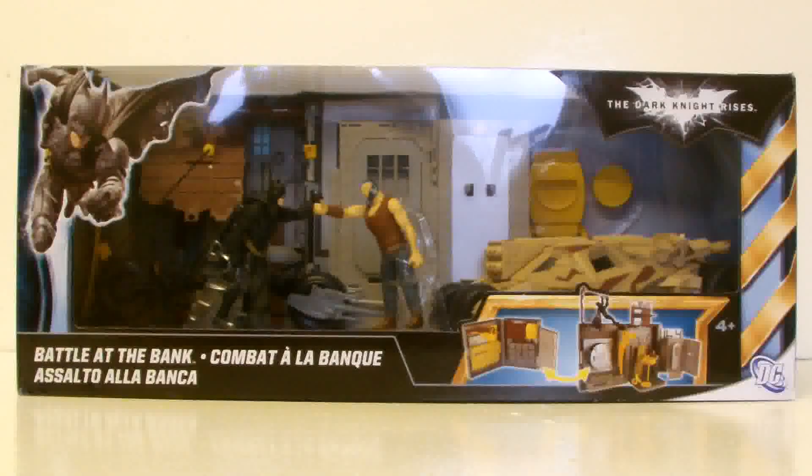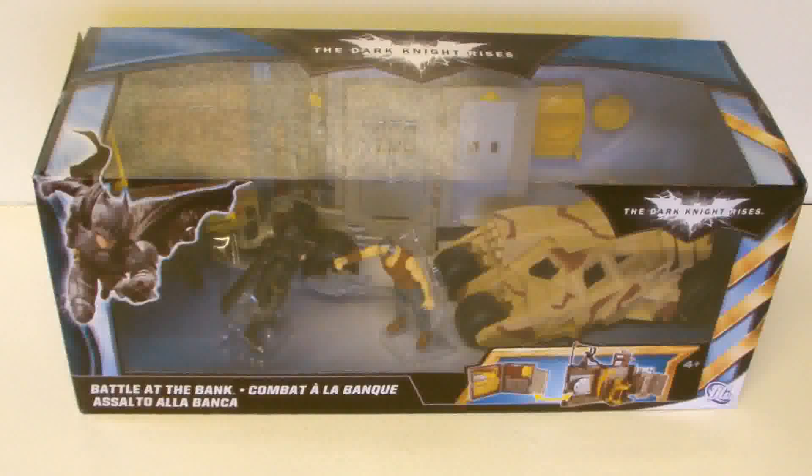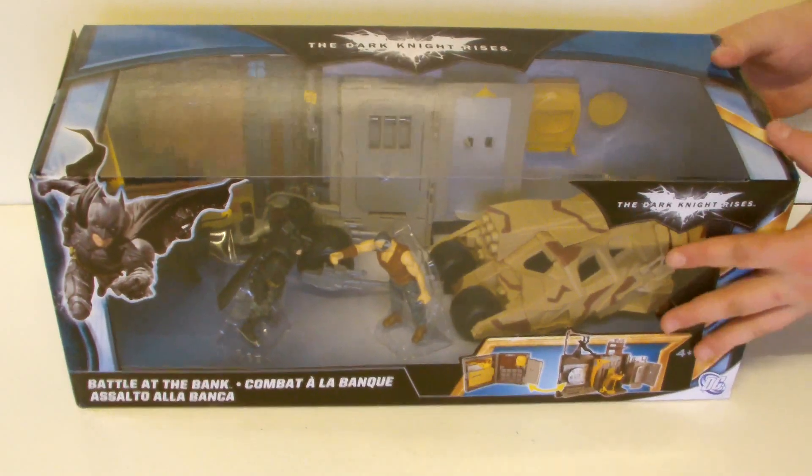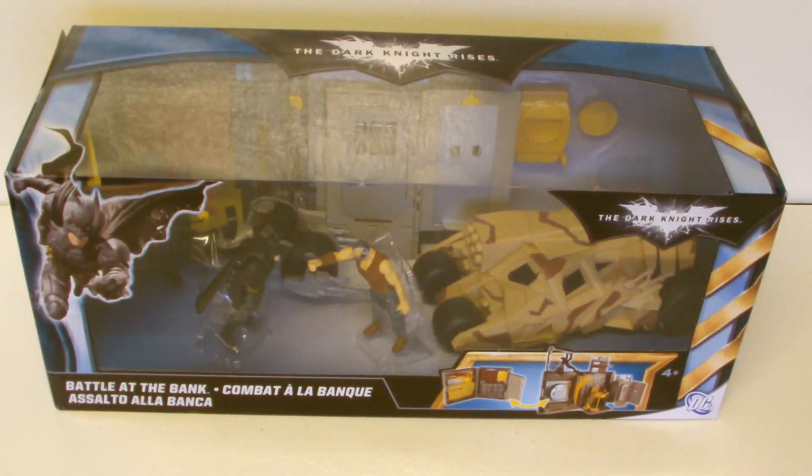I really love the setup of the toys within this packaging — the Batman vs Bane motif. You've got the actual playset in the background, and in the foreground Batman and Bane exchanging punches. Batman's got his Batpod behind him, Bane's got the camouflage tumbler behind him. I love the setup of this box; it looks really, really nice. There's also a great window that displays the toys really well.